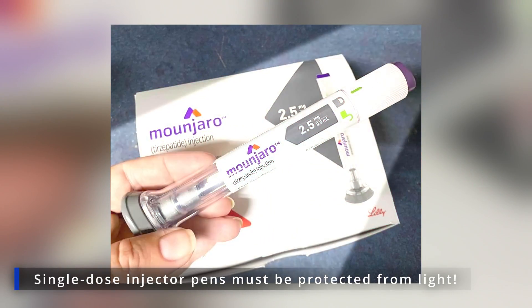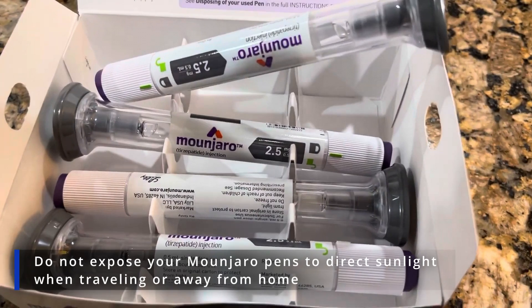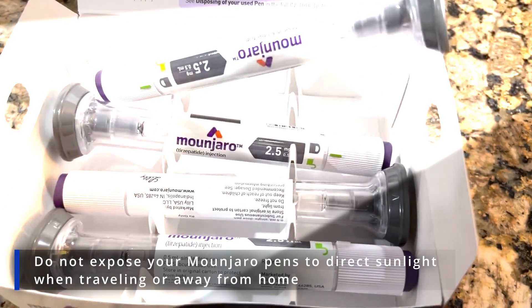Lastly, your single-dose injector pens must be protected from light. Please keep them in their original packaging before use. Do not expose your Monjaro pens to direct sunlight when traveling or away from home.